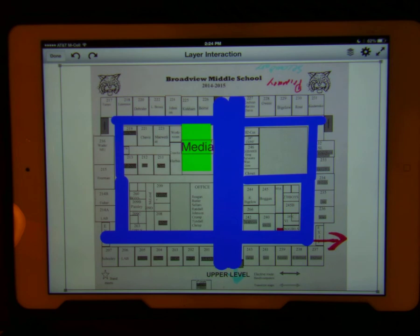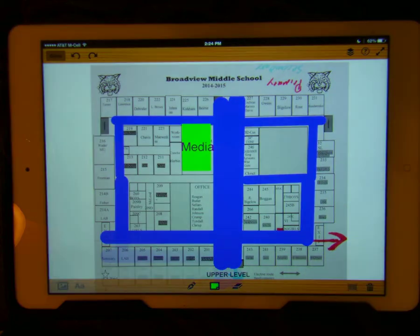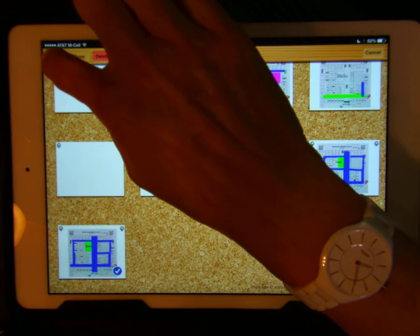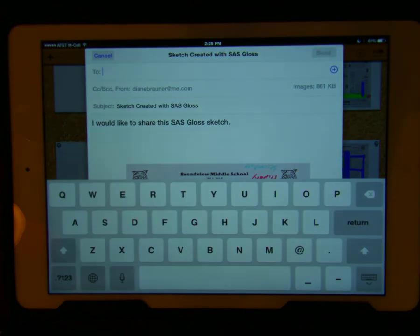If I want to email this picture, I can hit the Done button, then hit the Gloss button, hit Share, select the map I want to share, hit Share again, choose Email, and type in the desired email address.